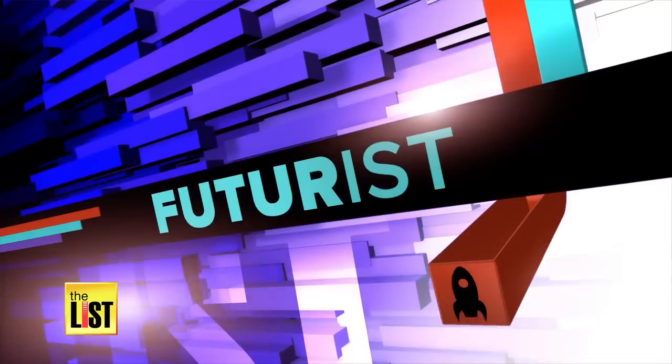Over the next few weeks, I'm going to bring you all you need to know about what has become one of the hottest pieces of tech since the smartphone, starting with Drones 101 on The Futurist.